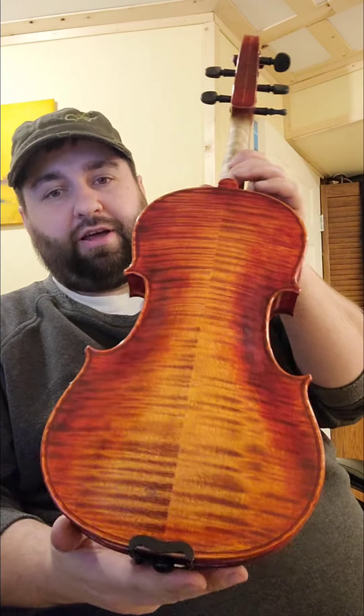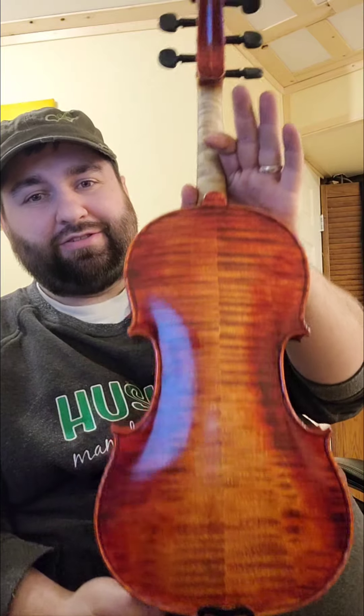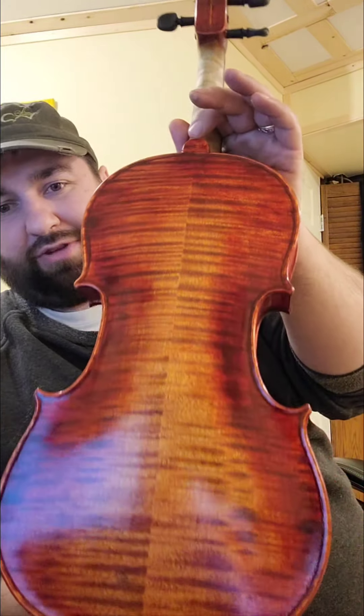Hey folks, it's Lucas Welsh here. I had to show this five-string fiddle off that I just finished — it just got done in the shop, it's set up and heading out the door to a wonderful young fiddle player who's been itching for a five-string. She's been asking great questions every step of the way. I've never done a five-string before, to be real honest — I was a little unsure. There are definitely some things to get used to when playing a five-string; everything is kind of shifted off-center from what you're used to on a four-string. This one is pretty darn nice.